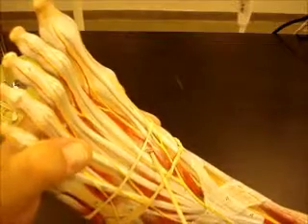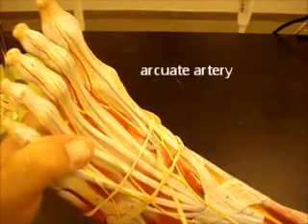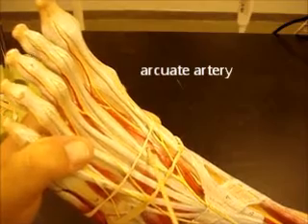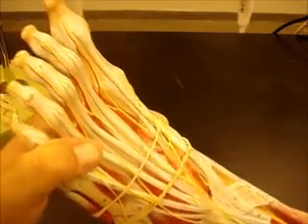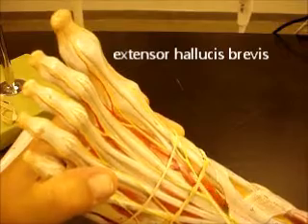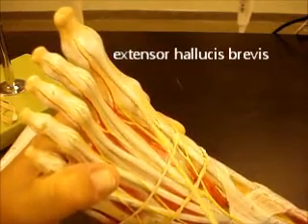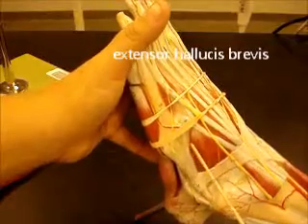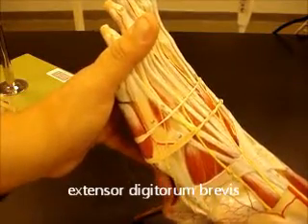Dorsalis pedis is going to come down and give off the arch, indicated by this little piece of an artery here. So this would be your arcuate artery, and then your dorsal metatarsal arteries and dorsal digital arteries. You can see your extensor hallucis brevis really nicely here, going right to the big toe with the extensor hallucis longus tendon. And here is your extensor digitorum brevis, and you can follow those tendons down as well.